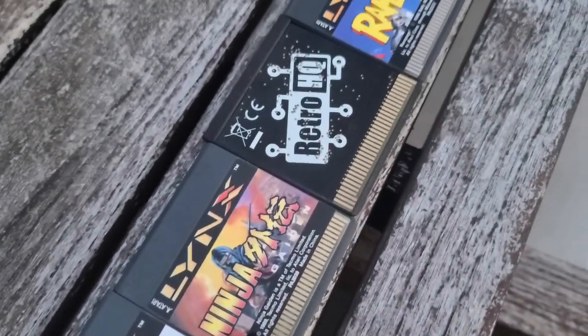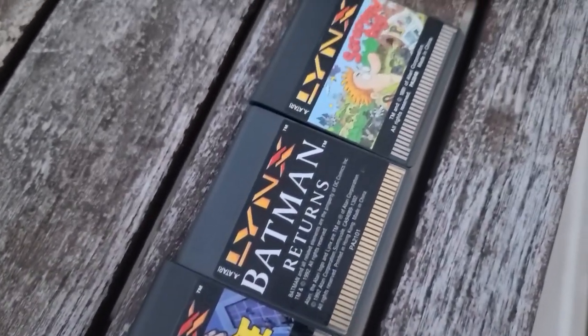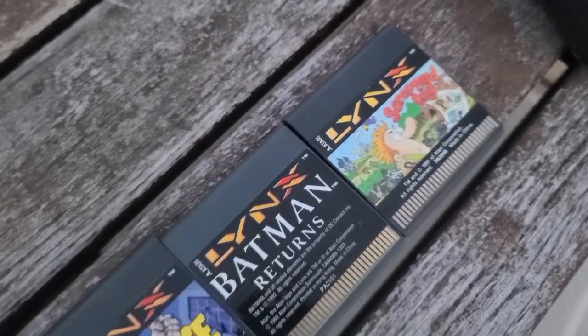The games range from unique titles to almost arcade-perfect ports, at a time where that was a dream even on home console. So with only 71 games to collect, why get a game drive? Well, two words: homebrew.